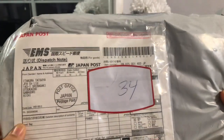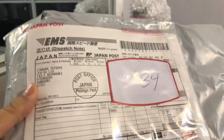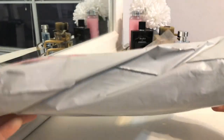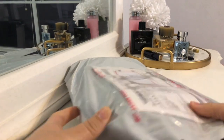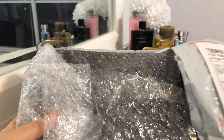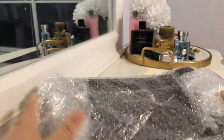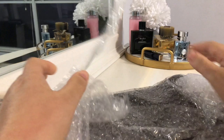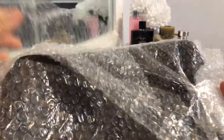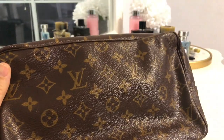As you guys can probably see, this is the packaging that it came in — nothing too fancy, just a regular shipping envelope. I'm pretty sure you guys can probably guess by the size what it is by now, so let me just pull it out. Nothing in the package except for some bubble wrap.